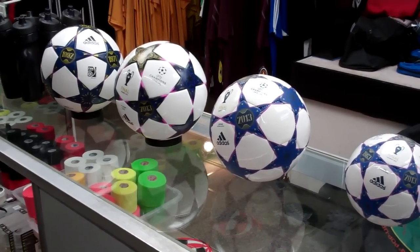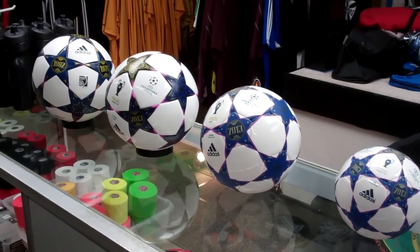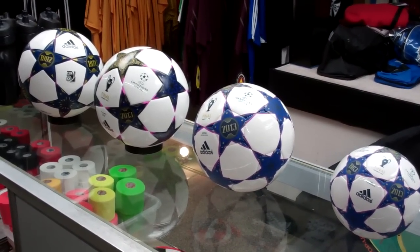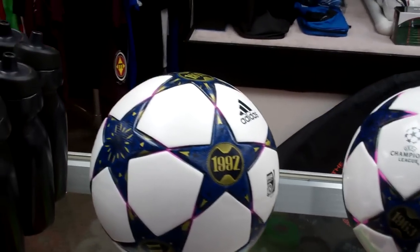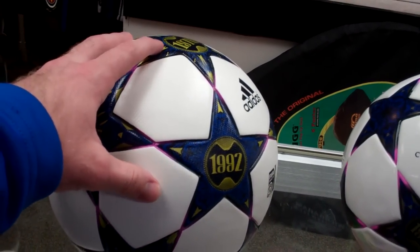What's going on everybody? Following up with our last review of the match ball for the finals at Wembley this year, we do have a few other alternatives we wanted to show you that Adidas just came in with — very similar colorways, almost identical colorways, but different quality balls. We just wanted to show you the different options you may have when looking for a new ball.